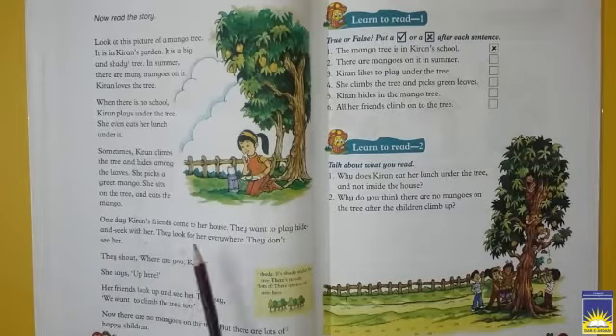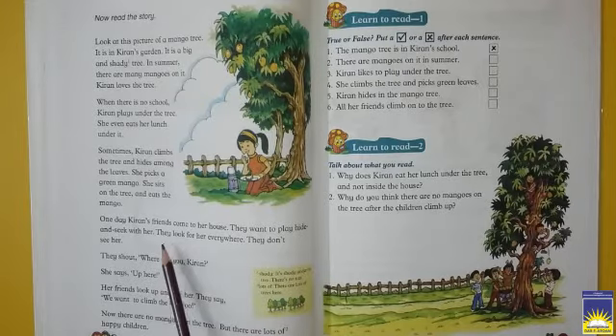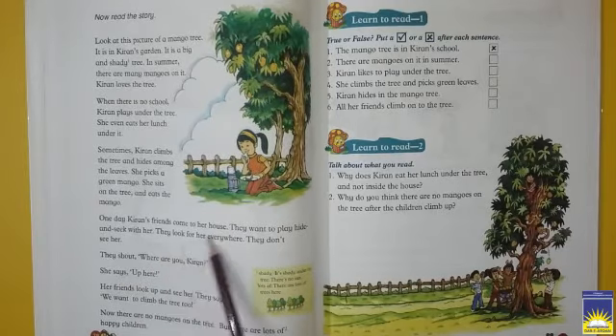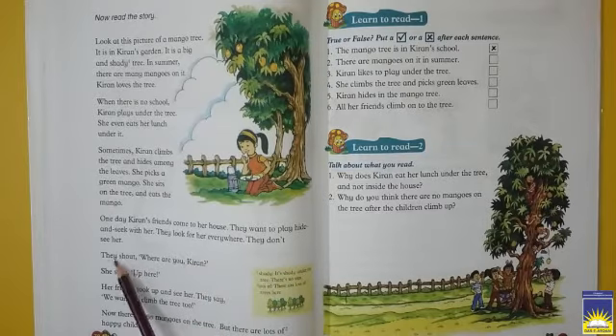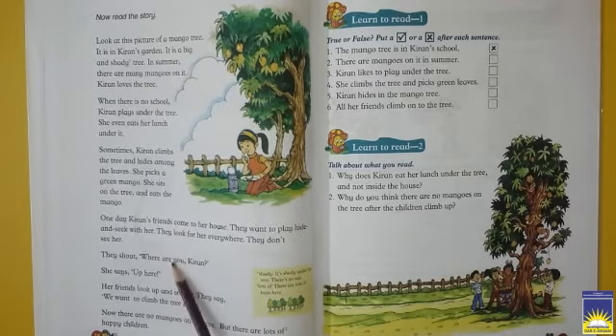One day, Kiran's friends come to her house — ek din Kiran ki dost Kiran ke ghar pe khailne ke liye aati hai. They want to play hide and seek with her — aur Kiran ne apni dost ke saath khela hide and seek, yani chhupan chhupai. They look for her everywhere but don't see her. Unki jo friend hoti hai, woh har jagah dhundti hai Kiran ko, lekin Kiran kahi bhi nahi milti. They shout: 'Where are you, Kiran?' Woh chikhti hai, 'Tum kahan ho Kiran?' Toh Kiran kehti hai: 'Up here!' Her friends look up and see her in the tree. Woh dekhti hain jab upar darakht ke, toh bolti hai, 'Mujhe bhi upar aana hai — we want to climb the tree!'